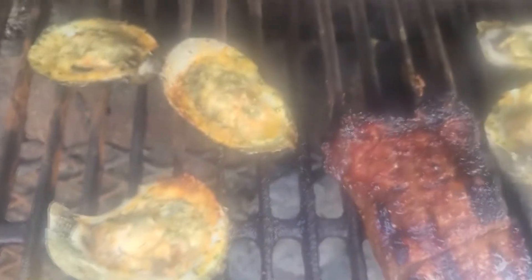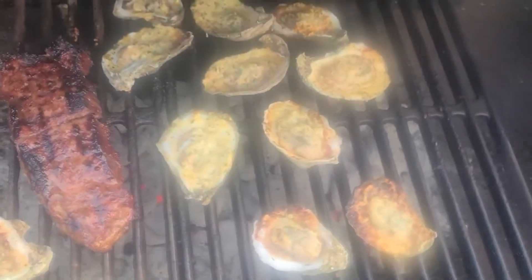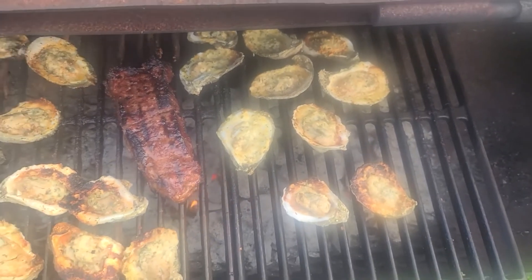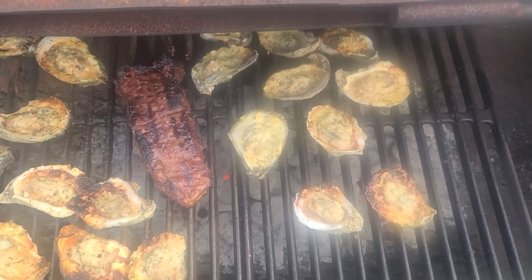And remember, no matter whether it's Valentine's Day or whatever it is, always tell your significant other that you love them. And for you, bae, I love you — 18 years, I love you. All right, y'all, I appreciate everybody checking out the video. Don't forget to share, like, and subscribe.